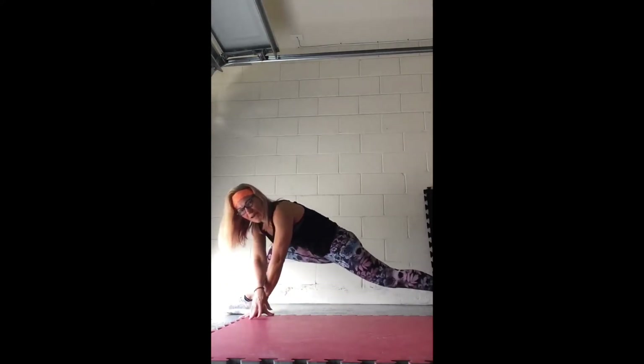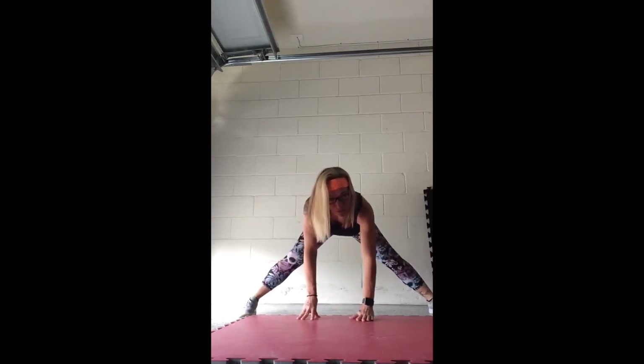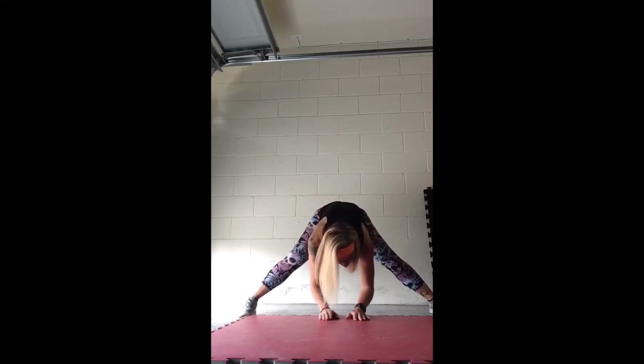Dig that back toe back in, push up, hold it. Keeping those legs out, turn it towards center. Feet going to be wide, palms on the floor if you can. Push your butt towards the back wall, drop your elbows towards the floor and hold it. Good.